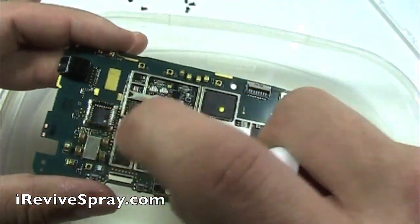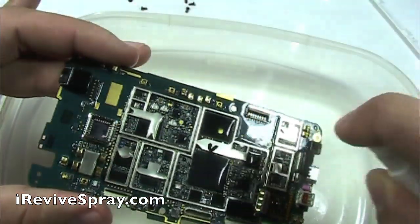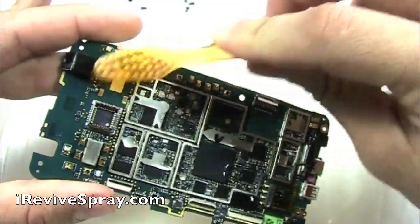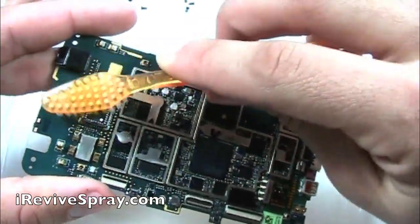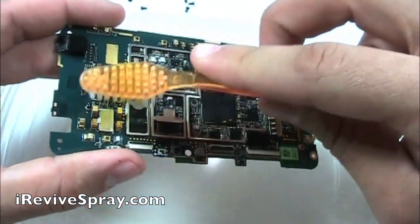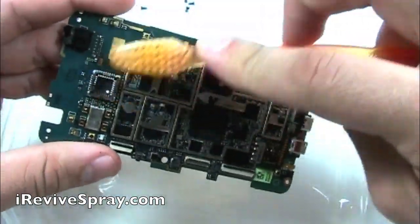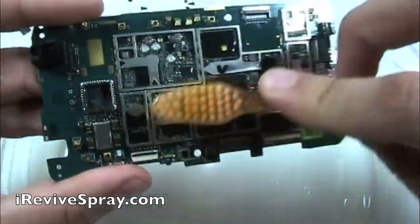Now, using iRevive spray, you're going to want to generously spray the entire board. That's the reason we actually had to remove all those heat plates — so that we can get the spray on there. What this is doing is removing any corrosion that could have formed whenever water damage happened. Typically, they say just let your phone dry out and it'll be fine. What you don't know is all the salts and everything in the water — whenever that comes into your phone and then evaporates, all those salts are left behind and then they start to corrode. This is why we spray it with iRevive, and now we're brushing it to remove any of the corrosion.